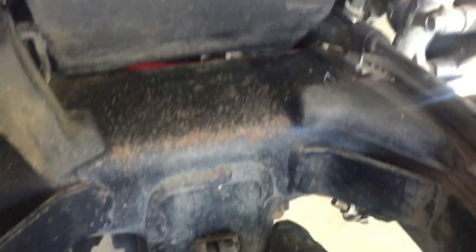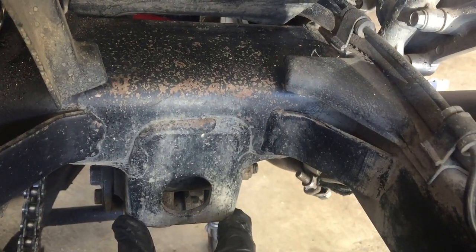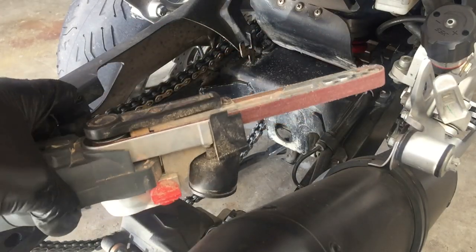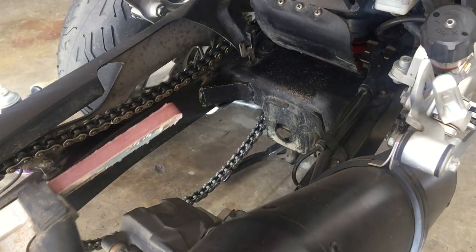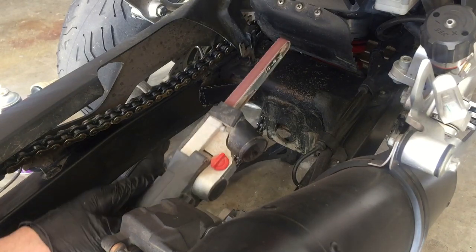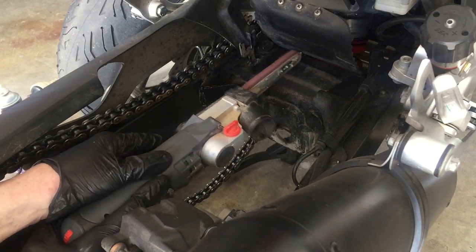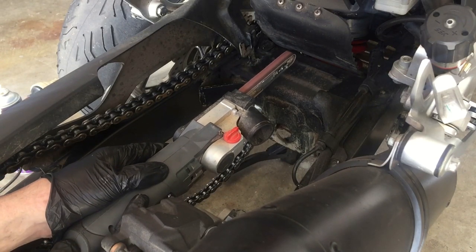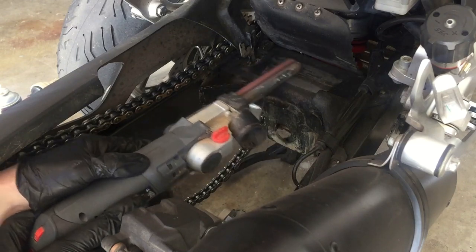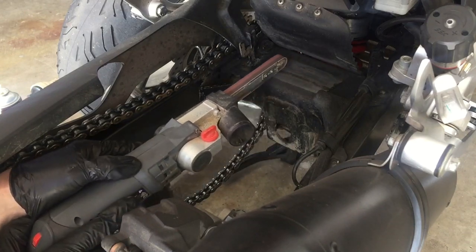I don't know what that bracket there is for but I'm going to use it — you'll see that in a minute. I'm actually going to put a plate over the top of everything once I've repainted it. But first, let's give it a bit of a clean up, and the easiest way to do that is just with the finger sander. This looks a bit drastic but it really isn't — it's quite gentle.